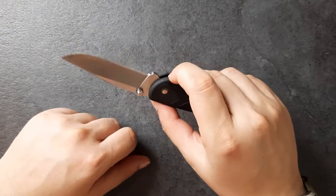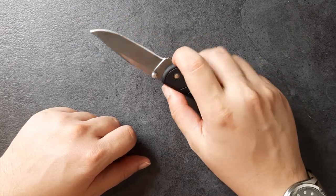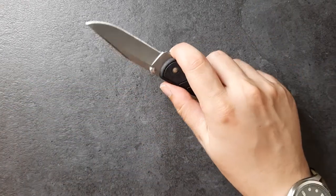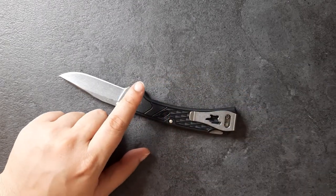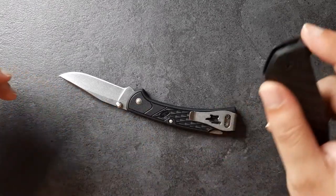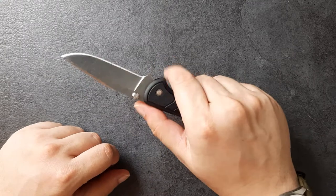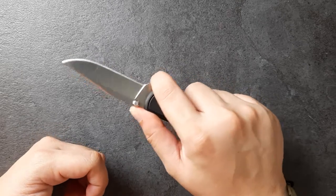I forgot to mention that there is no finger choil. You can definitely rest your finger up here and choke up, but it does not have a dedicated space for a finger choil like this other guy, which has a nice big room for your fingers. So if you're the kind of person that likes a finger choil, you are not going to like this guy so much. I don't mind not having a finger choil, as long as you're not too far away from the blade once you're holding onto the knife itself.